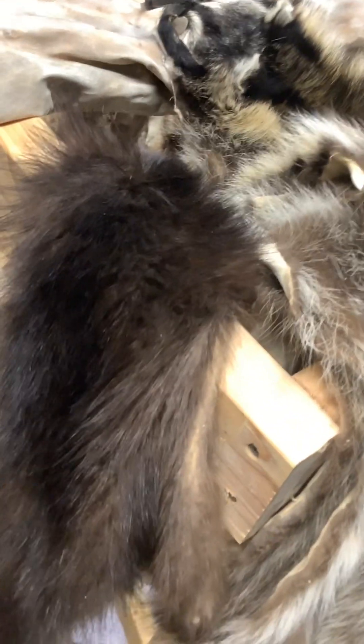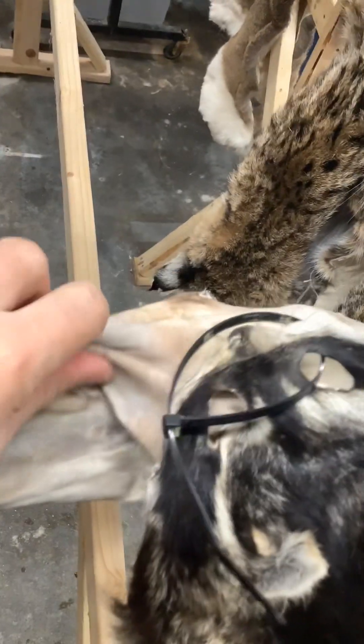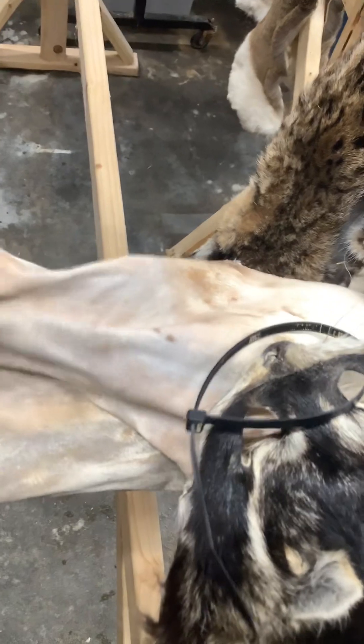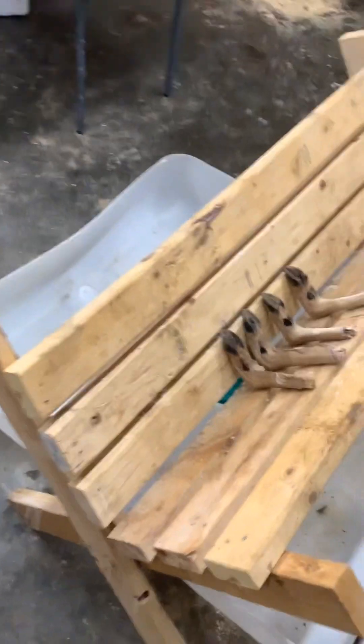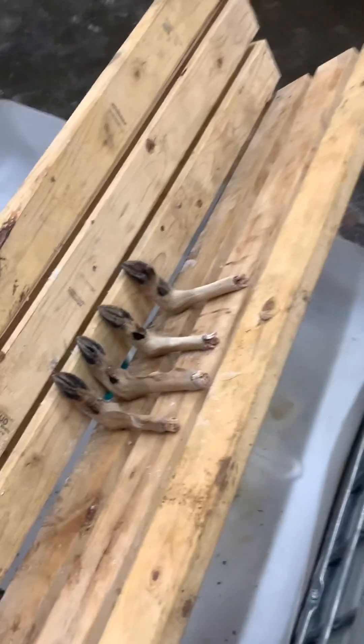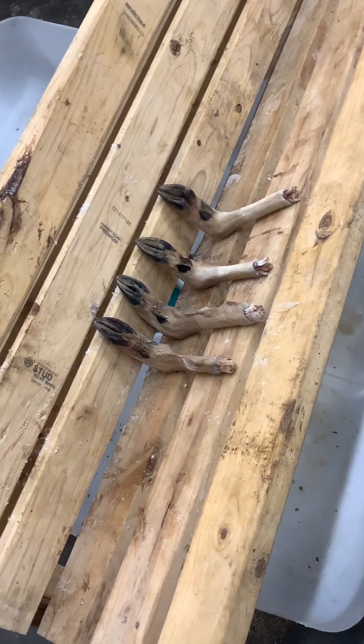Here's a dark little raccoon — I think that's pretty cool. This coyote here is pretty damp, but it was one of the ones that should be on the other rack; there's just not enough room. I normally try and keep stuff separated.